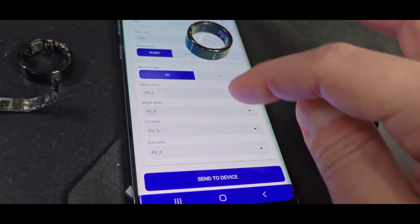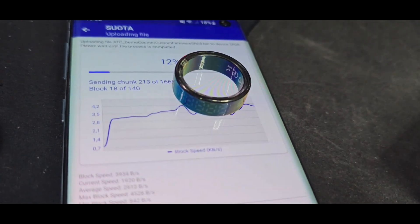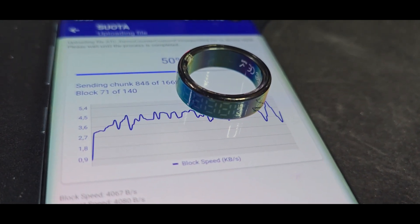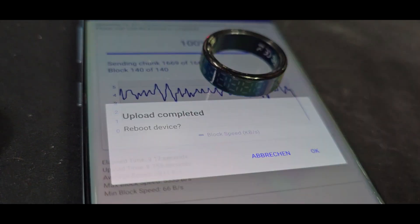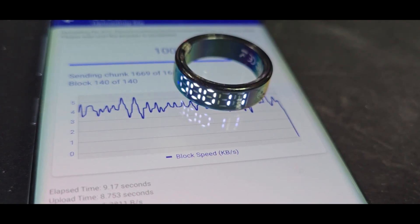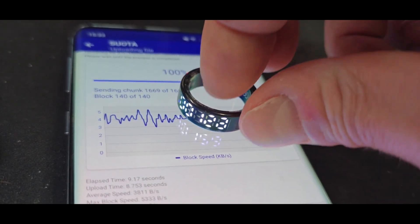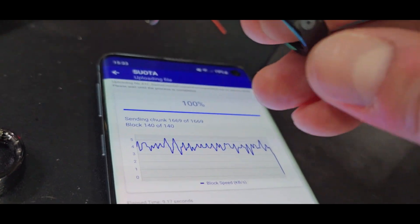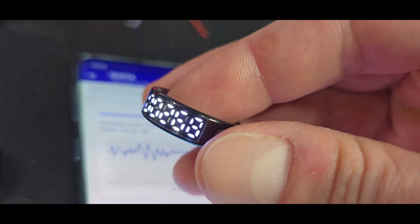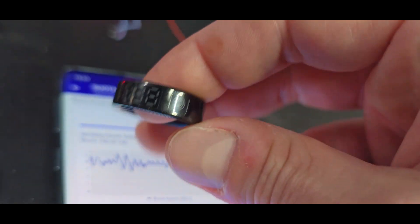The settings should be okay as they are — just check them — and you can watch the update progress. After the upload it will ask to reboot, and we do it. Now we can see the custom firmware is running. If we push the touch button, it will turn on and turn off. In this active mode it draws about 3 milliamperes, but when turned off it's around 18 to 19 microamperes, which will last quite a long time.